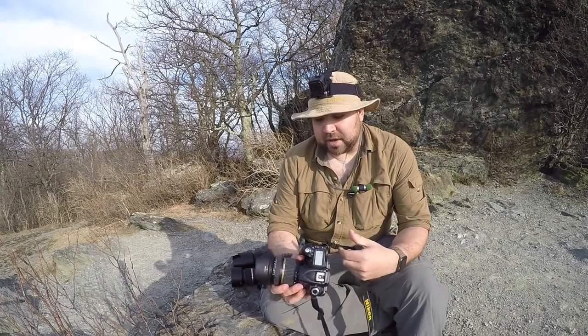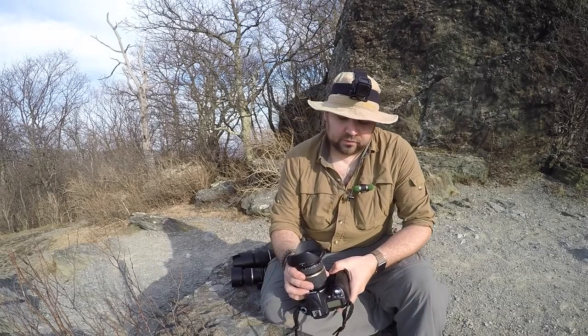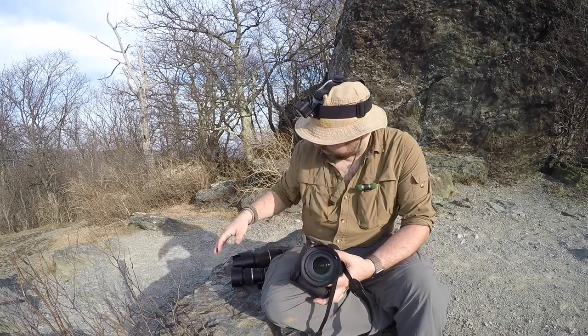I got the Tamron 10-24mm when I was out in California going through the Redwood National Forest and the state parks there. It's a great lens for capturing those enormous trees — when you're trying to figure out how to capture a giant tree on camera, you need a wide-angle lens. This is a very good lens for that purpose. I keep it in my bag because there are circumstances when you need to capture the scale of the environment and there's just no other way than a wide-angle.